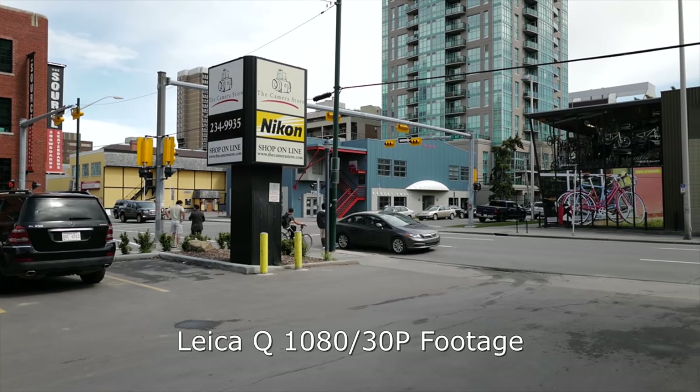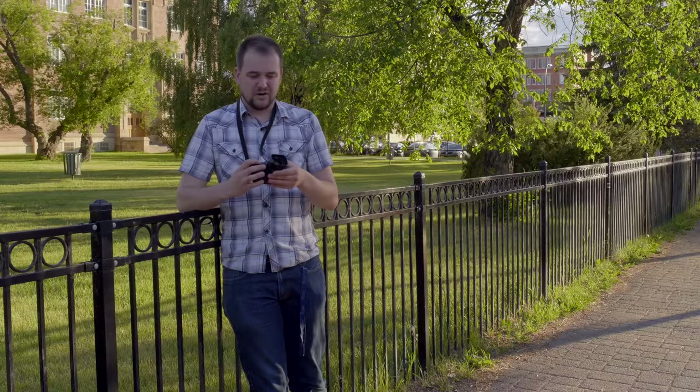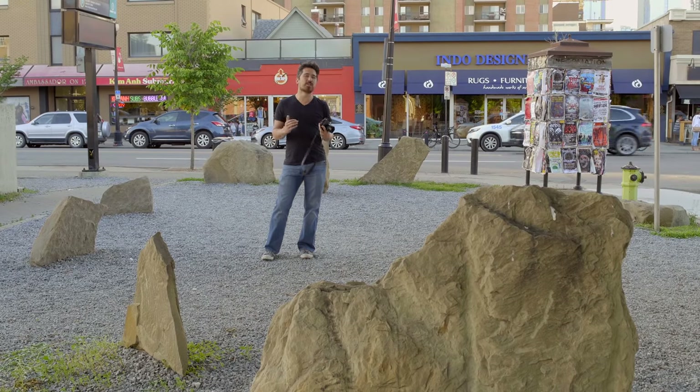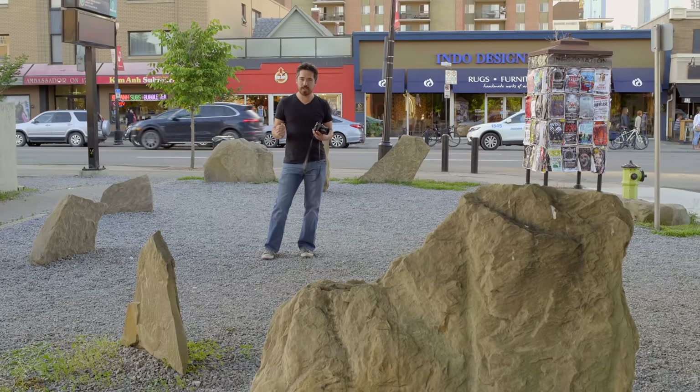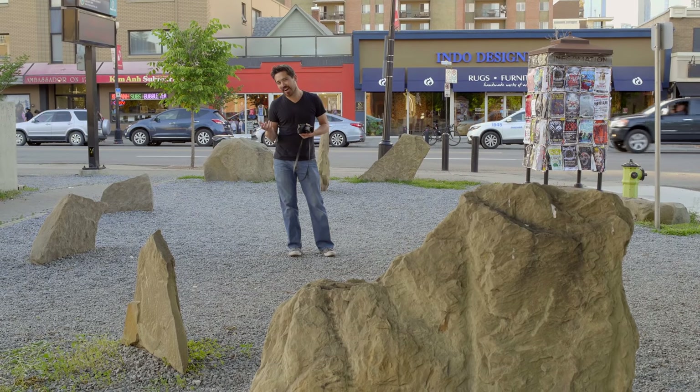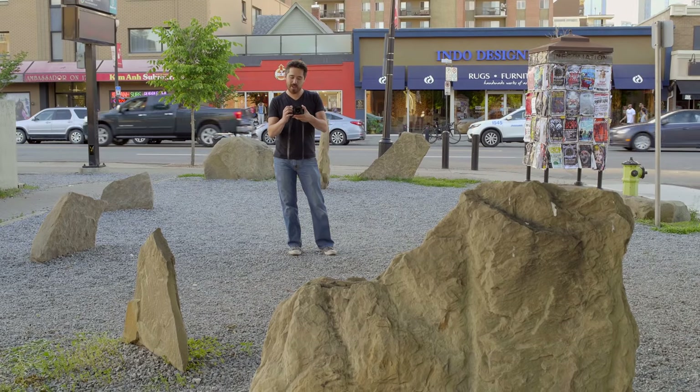I'd say it's barely usable for an enthusiast — might be okay for the odd quick snap of video. For a $5,000 camera, I'm pretty underwhelmed. The Leica X Vario was just the absolute worst, and the Leica T I really loved using but it left a lot to be desired. The Leica Q — their third letter in the alphabet — is on the money.